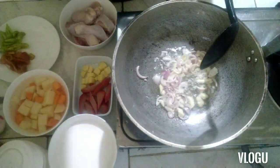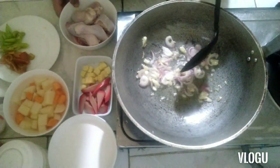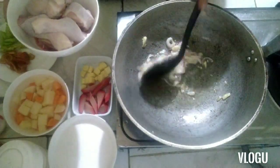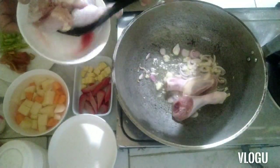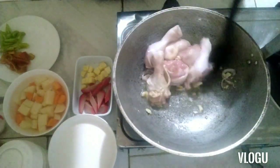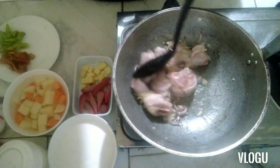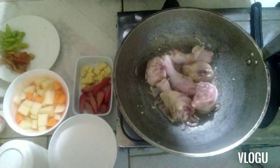When the garlic is slightly brownish, the next step is to add the chicken. We have four drumsticks here — I'll use about two, the rest are set aside. Season it with a little salt. That's the flavor right there.